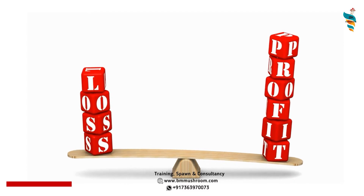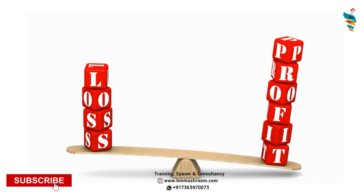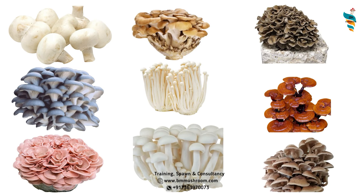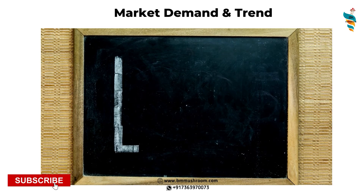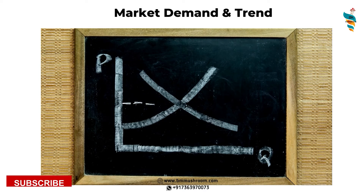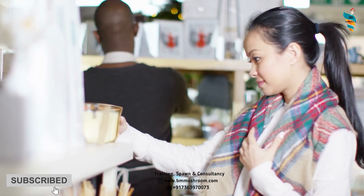There should be a plan and system you have full faith in, and that is drying. That is why you should have a dryer and a sun drying setup. The second reason is market demand and trends. Consumers prefer dry mushrooms because when mushrooms are dried properly, they retain and intensify their texture, aroma, and flavor. There is a huge customer base that prefers dry mushrooms.